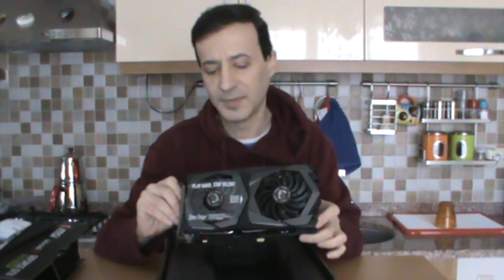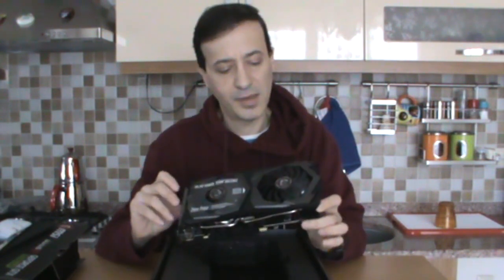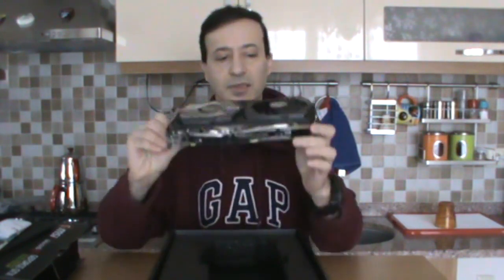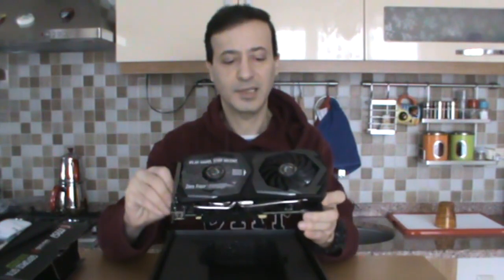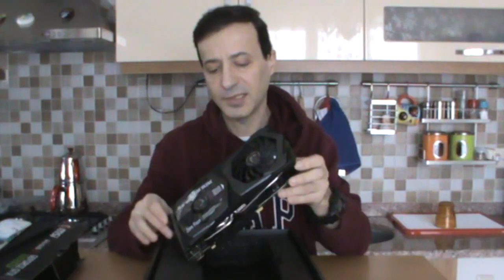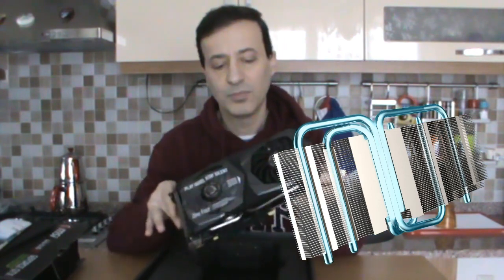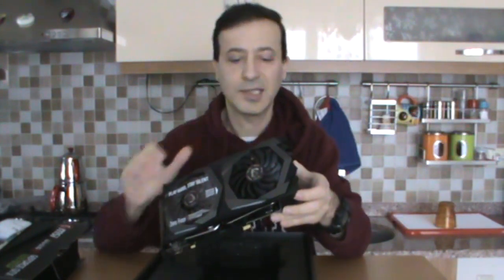This graphics card has 6 GB of memory and a memory speed of 1830 MHz. It supports OpenGL 4.5 and DirectX 12. It really looks imposing. You can see the cooling blocks here — these copper cooling blocks help cool the card when it heats up and distribute the heat away.